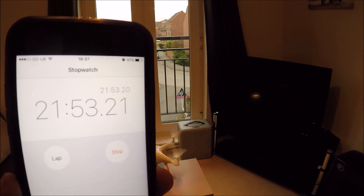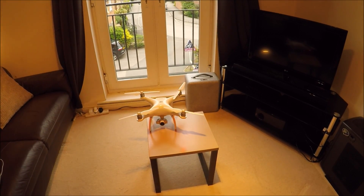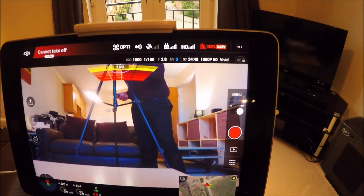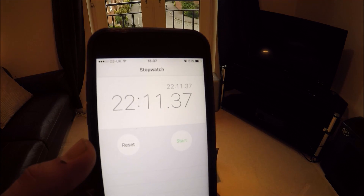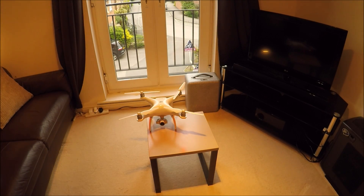22 minutes of flight there, and it actually landed itself on the table. If you look at the battery now on the DJI Go app, you can see it's at 10% — can't take off. That basically concludes how long you'll get in reality. They say 25 minutes; we got 22 minutes. Give or take on a windy day you're going to get significantly less than that. You're typically going to get 20 minutes — that's what you're going to get ultimately.